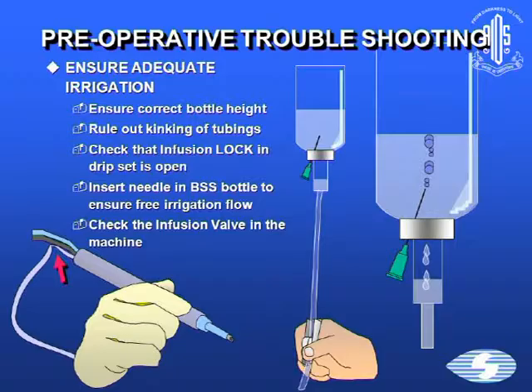Ensure that there's always adequate irrigation before you start — ensure the correct bottle height. Rule out kinking of tubings. Check that the infusion lock in the drip set is open; that's very important. Place the small needle that allows air to replace the fluid and allows a free flow of irrigation. Check that the infusion valve in the machine is all right.